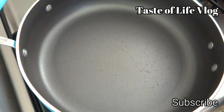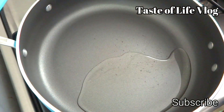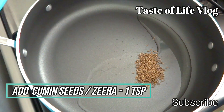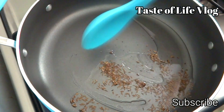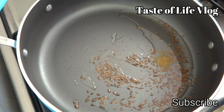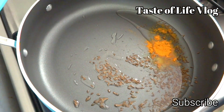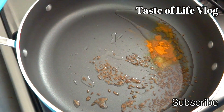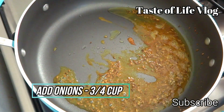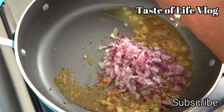Let's start making the rajma masala curry. Take a pan and pour two to three tablespoons of oil or butter. When the oil gets hot, add cumin seeds or jeera, one teaspoon. Add asafoetida or hing, one to two pinches. Add turmeric powder or haldi, half teaspoon, and give a little mix. Now add chopped onions, three-quarter cup. Once the onion is translucent, add ginger garlic paste and give a good mix.